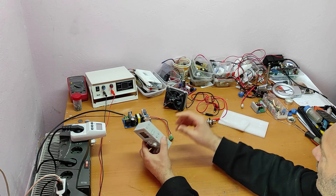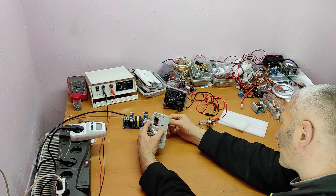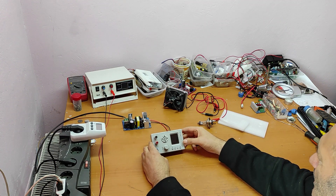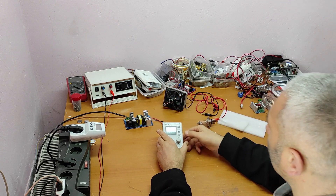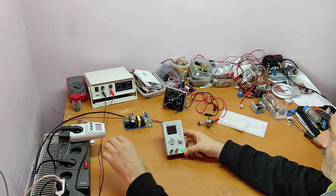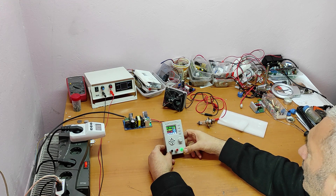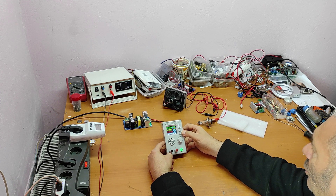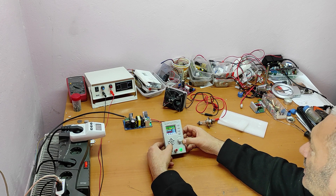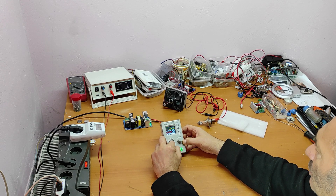Let's see how it works. This is the plus and minus. Let's power it on. As you can see, this is the main screen. This is the power button and this is the on/off for voltage output. Here is the input voltage — it's 36 volts. Now let's go back to the output.